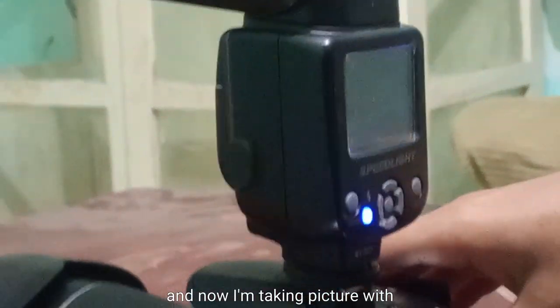Now I am taking a picture of the same object with the same settings, but with the addition of the flashlight. You will see the picture is very bright.